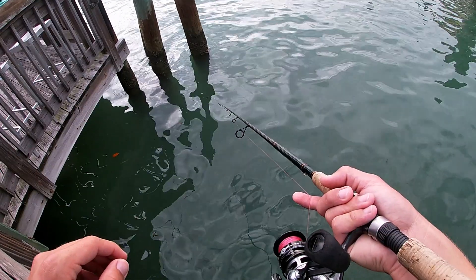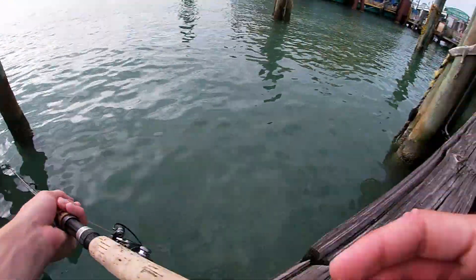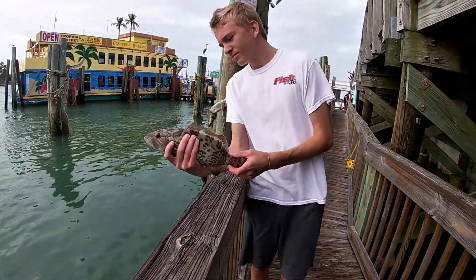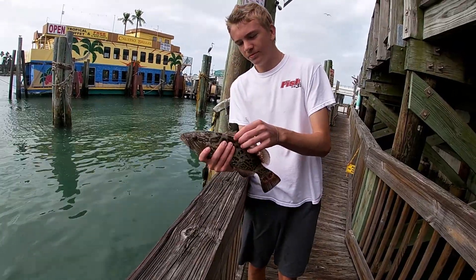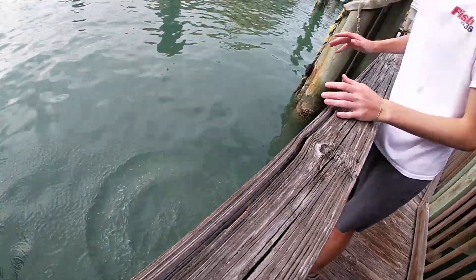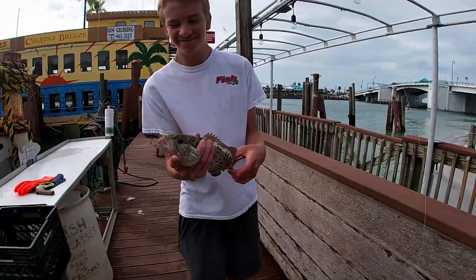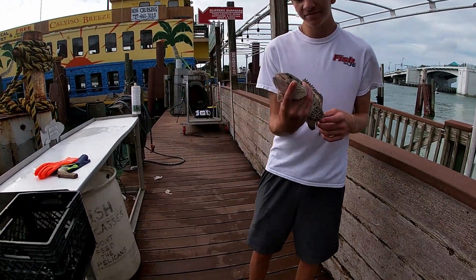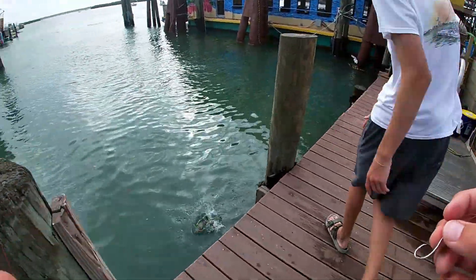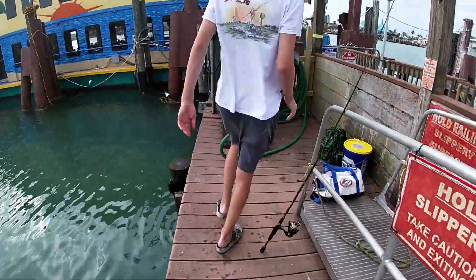I'm freelining a pinfish and Connor's over there — and Connor's got a nice gag grouper! What did you catch it on? Shrimp? That's a nice one, go ahead and release it buddy. Yes sir! Connor is slaying the grouper. I'm switching up tactics, I'm gonna put on a freeline shrimp.